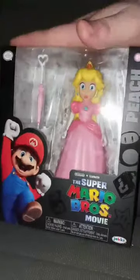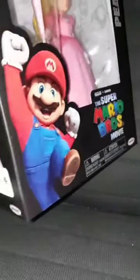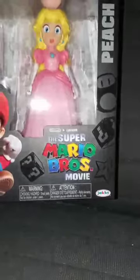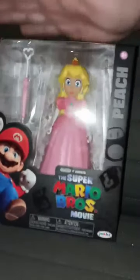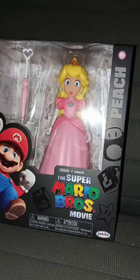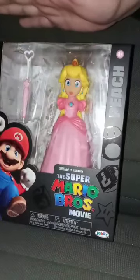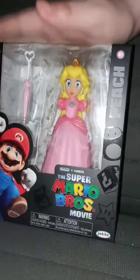From the last video, I finally got my hands on the Super Mario Bros. Movie Princess Peach action figure. I haven't done any Super Mario Bros. Movie unboxing-related content since a day before the Super Mario Bros. Movie released in theaters last April. I got this at Walmart at the clearance aisle for $12.50.